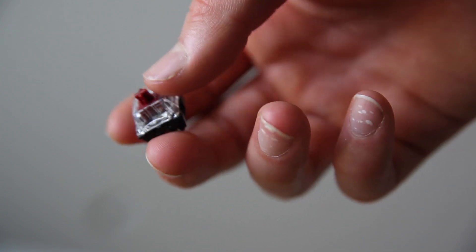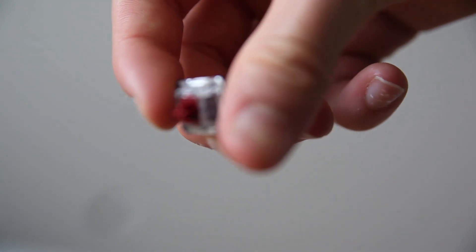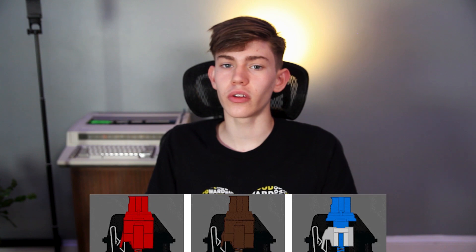A fully aluminum case wouldn't make sense at this price point, and if you're on a tight budget a plastic case is definitely the best option. The switches inside are Gateron optical switches — in my opinion much nicer and smoother than Cherry switches, with slightly less travel time, which competitive gamers might appreciate. They come in three flavors: clicky blues, tactile browns, and linear reds.